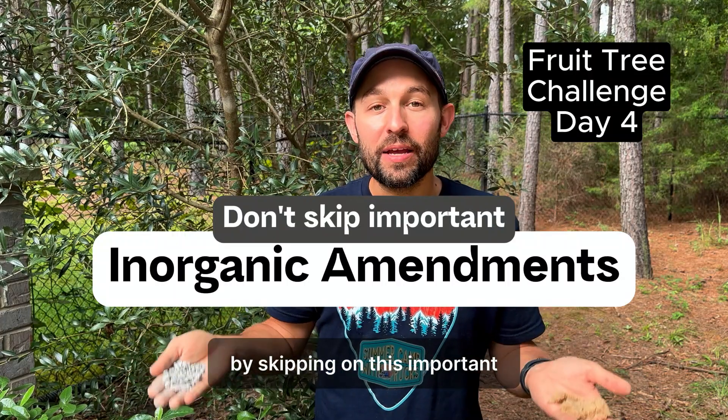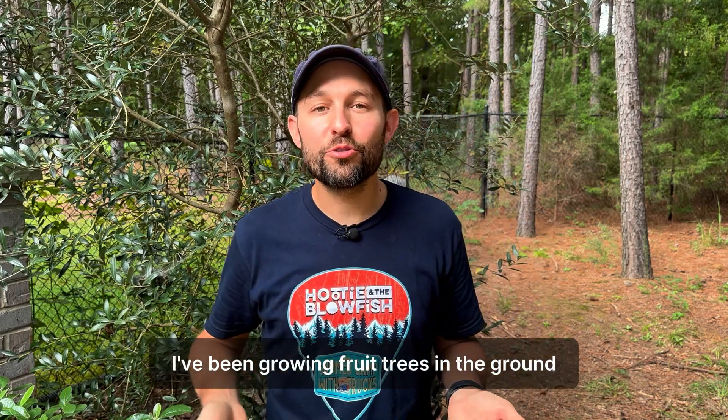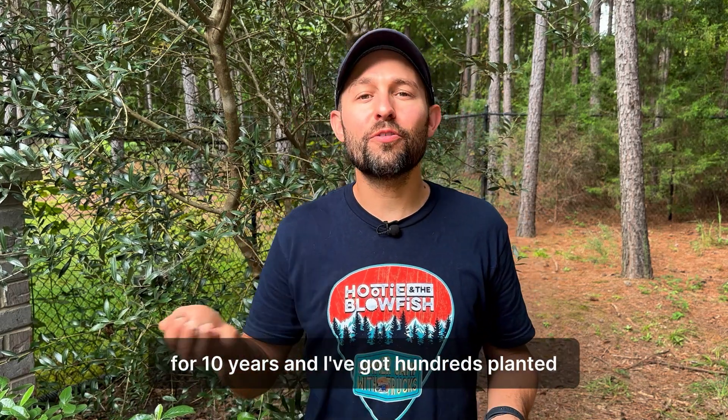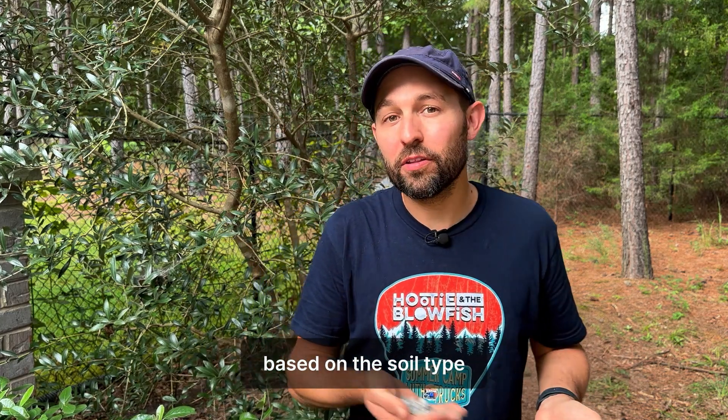Don't let your roots get bogged down by skipping on this important inorganic amendment. Josh here. I've been growing fruit trees in the ground for 10 years, and I've got hundreds planted. One of the things that I learned is that you have to amend the soil based on the soil type.